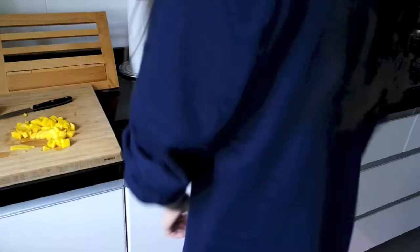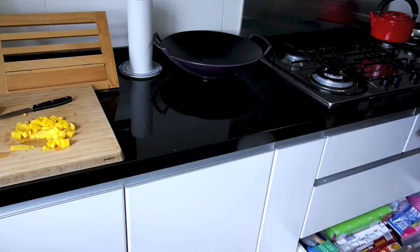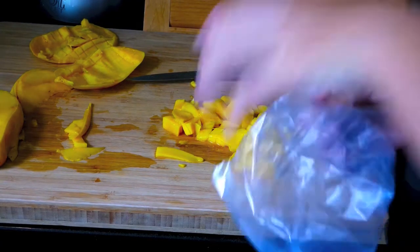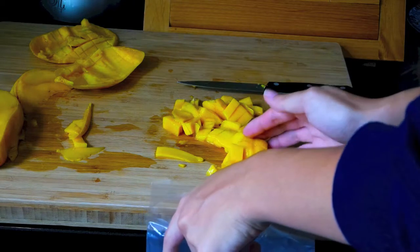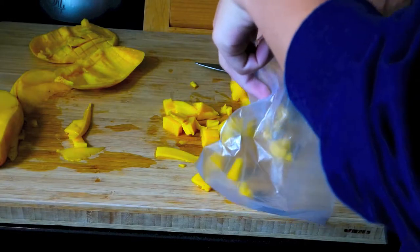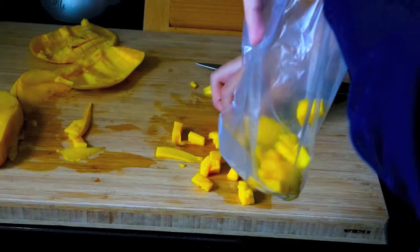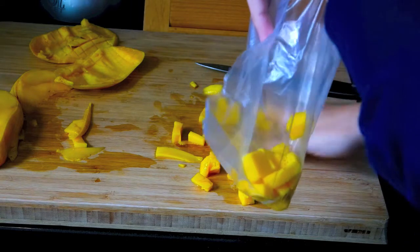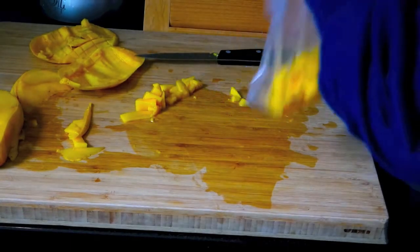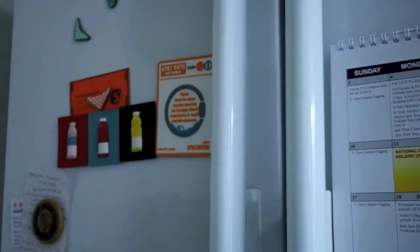Now that you're done, I grabbed a plastic bag — you could use a Ziploc — but this makes it more on-the-go and easier to grab out of the freezer. I'm just using my hands to pick up the mango pieces and put them in the bag. If you're neater, you can use a knife and scrape it in. Once done, seal the bag, put it in the freezer, and wait for it to freeze overnight.